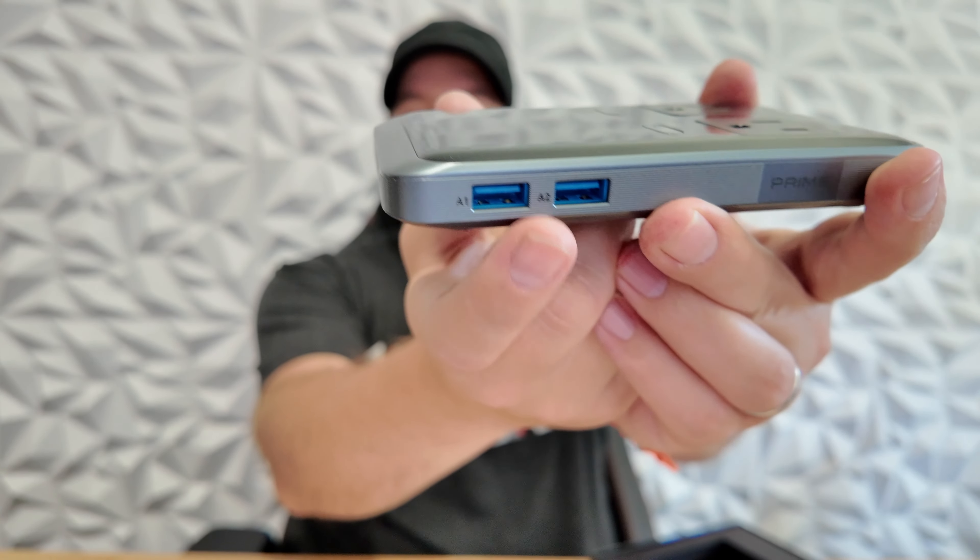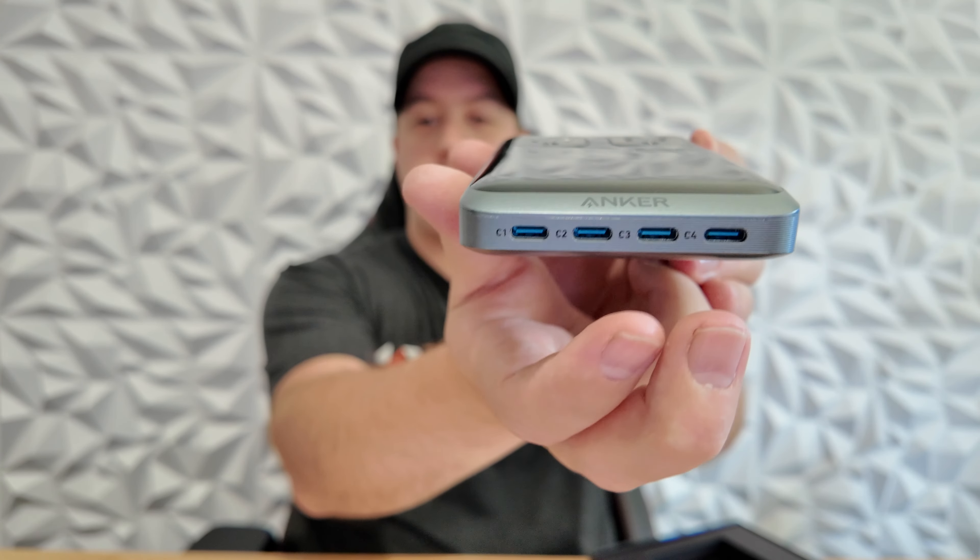The new Prime Charging Station moves the USB-A ports to the side and adds in two more USB-C ports, which is just awesome. I was on vacation last week and was trying to charge up all of my phone, laptop, drone batteries, mic batteries, camera batteries, etc., and I actually ran out of space on the old model and ended up plugging in another Anker charging brick into the outlets on top. Now with this new all-in-one unit — way lighter — I'm going to be able to do all of that without having to plug in and still have room for even more up top.